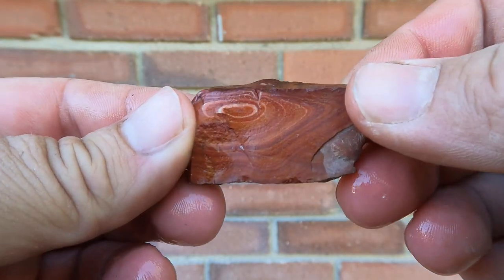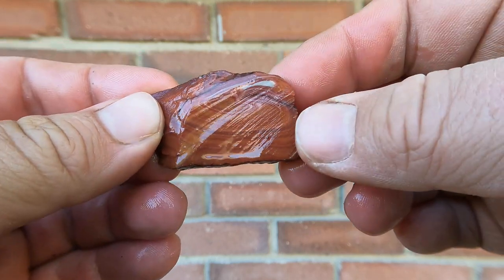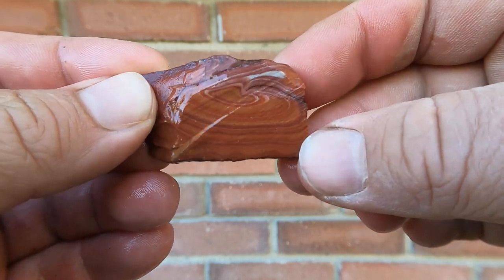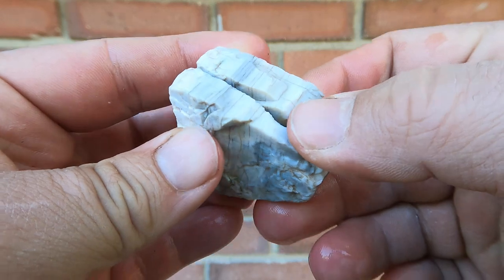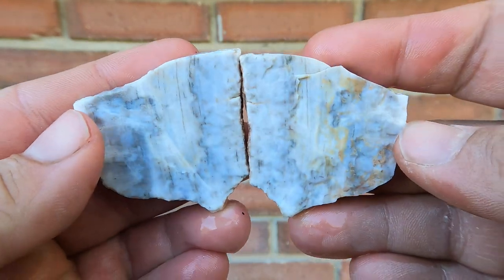Here's a piece of Celina Wonderstone — this was the broken side. Cut this side and the last little bit on that side actually fractured, so that's all we got out of it. Still nice. Here's some white petrified wood; decided to cut it and see if it was the same color inside — yep, pretty much.